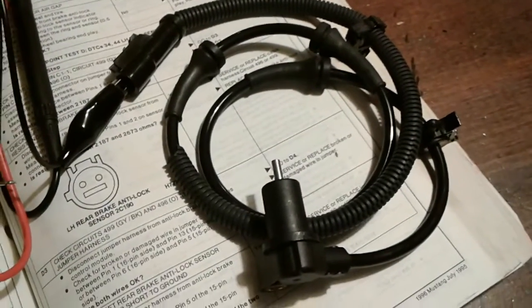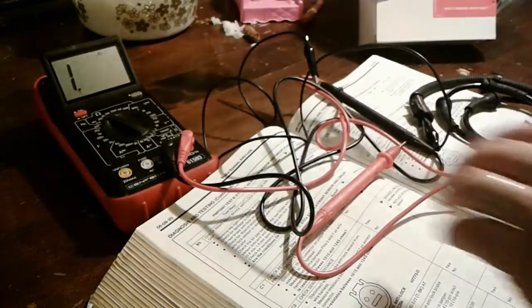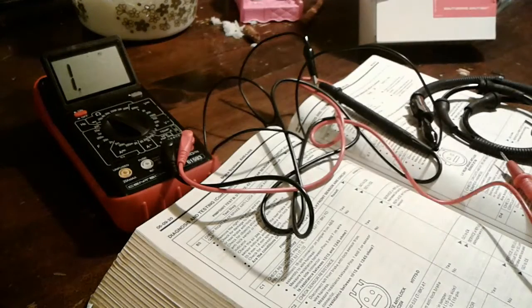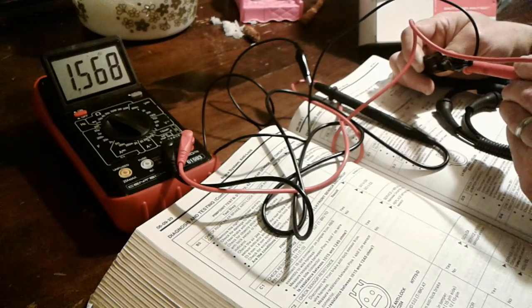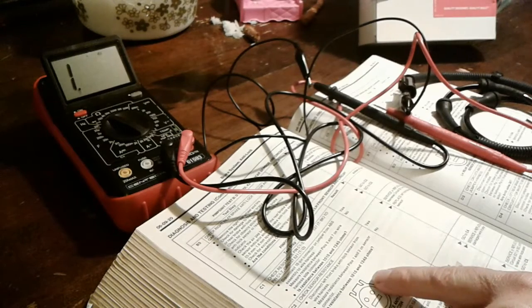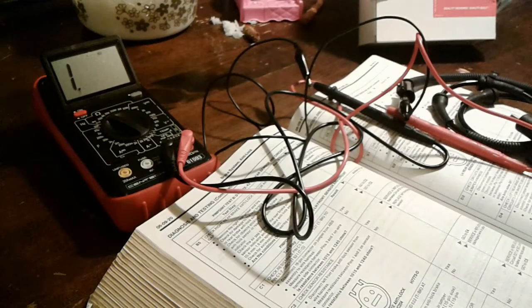Let's go ahead and test the new sensor. I've got the ohm meter turned on, set to the 2000 scale, using alligator clips because it's pretty tight inside the connector end. The new sensor reads 1566 ohms — that's a bit higher than the 1015 to 1245 ohm spec in the manual. However, at least we're getting a reading, which is much better than no resistance at all with the old sensor.